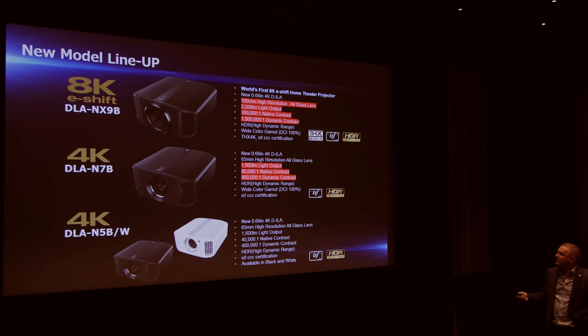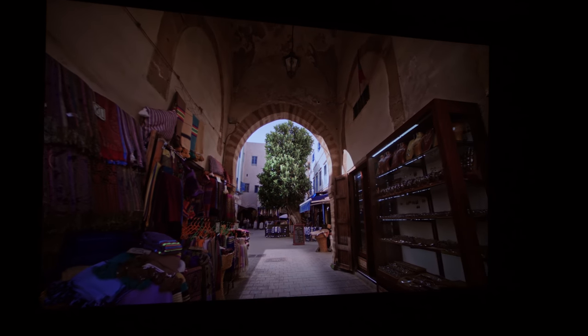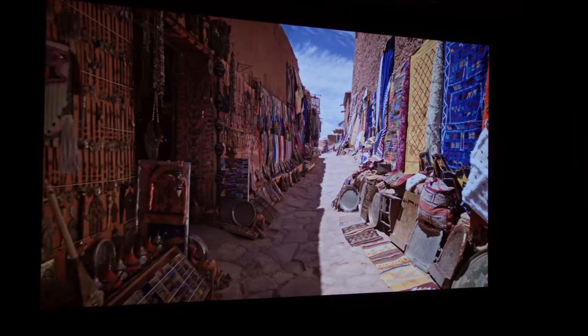For £2,000 extra over the N5, the N7 gives you 100% DCI-P3 colour gamut coverage, a slightly brighter picture at 1,900 lumens, and the native contrast doubles to 80,000:1, with the dynamic iris pushing it even further. The choice between the N5 and N7 won't be easy for consumers. The DCI-P3 filter may be less critical than light output for HDR impact, but doubling the native contrast means the iris doesn't need to work as hard to bring blacks down, so you may see fewer light-pumping artifacts.